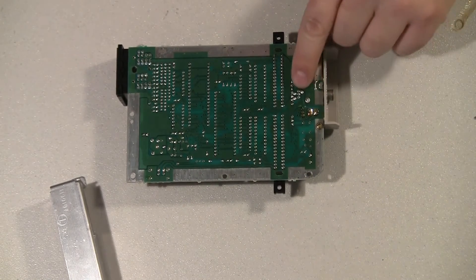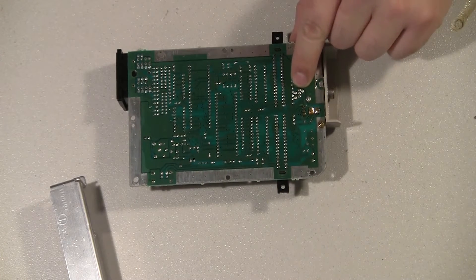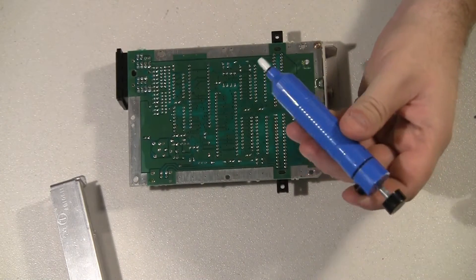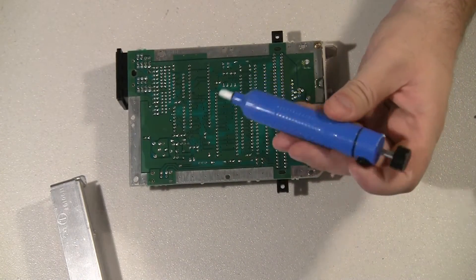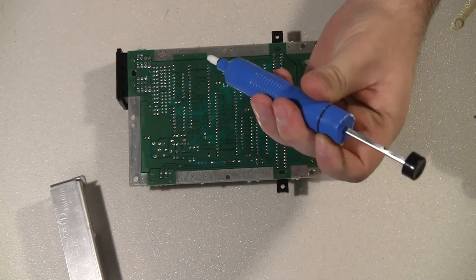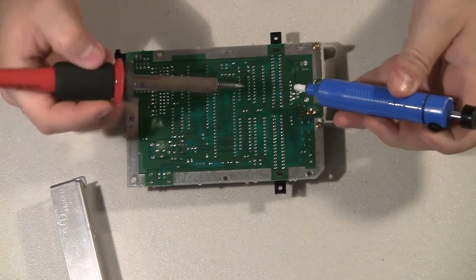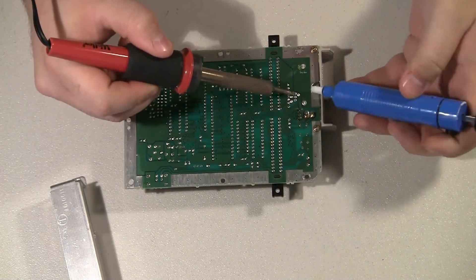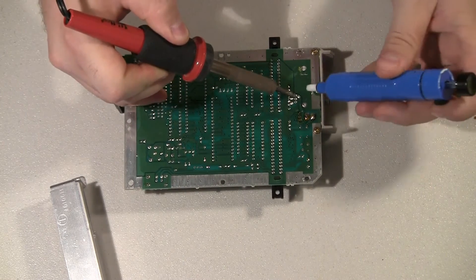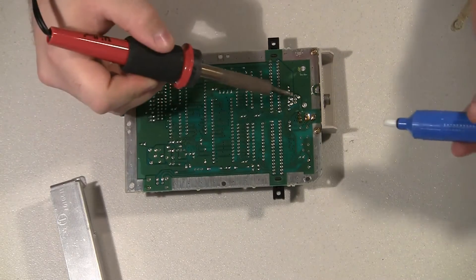Then there are three little connectors for audio, video, and power. I'll take my solder sucker — this is just a real cheap, like maybe $3 or $4 solder sucker. It's spring loaded; you hit this button, it pops out, and it sucks solder up. It works excellent. I'll just heat the three connectors until they melt, put the solder sucker on there, and you can see it works fine.